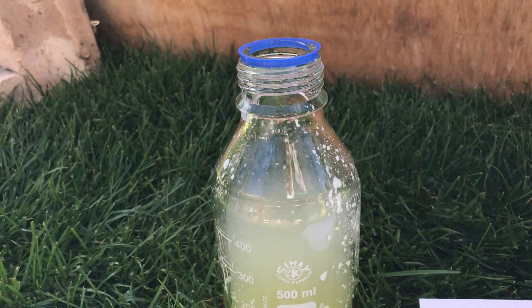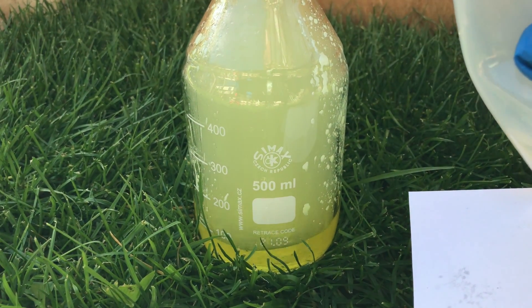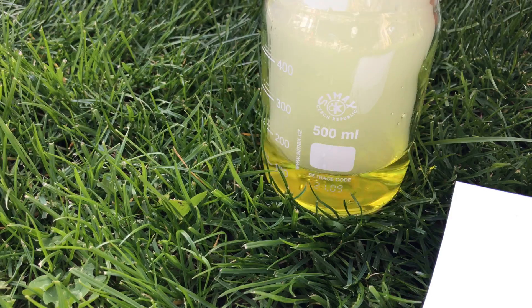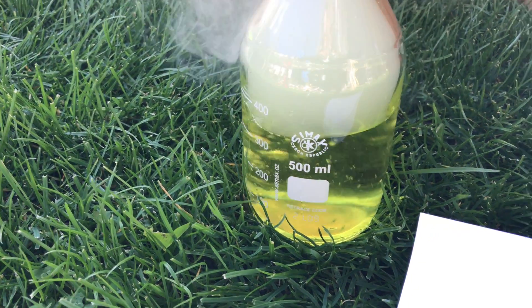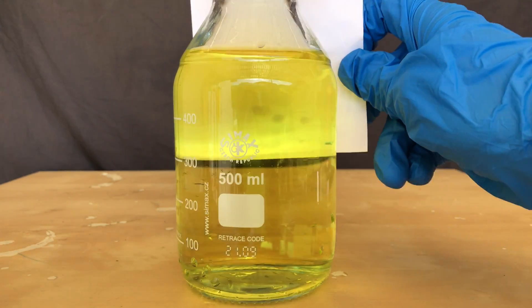I hadn't added that much hydrochloric acid yet, so there is a lot of leftover sodium chlorite in the bottle. Because I wanted to do a few experiments with chlorine dioxide solution, I added a lot of distilled water and even more hydrochloric acid. We are now left with a concentrated, beautiful yellow solution of chlorine dioxide.